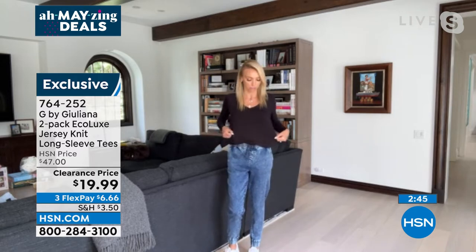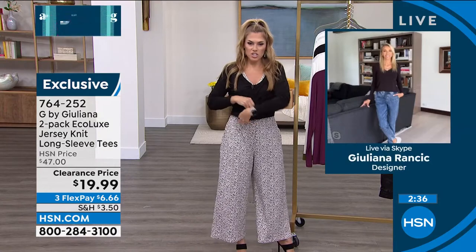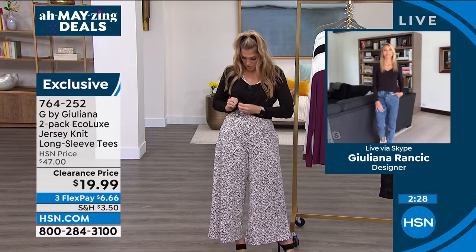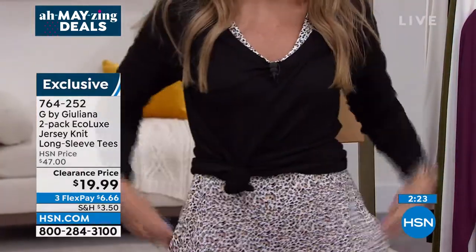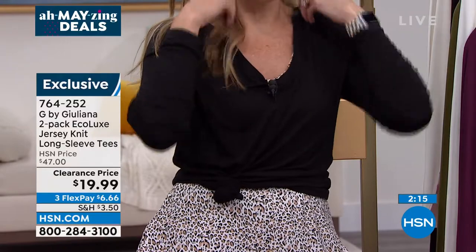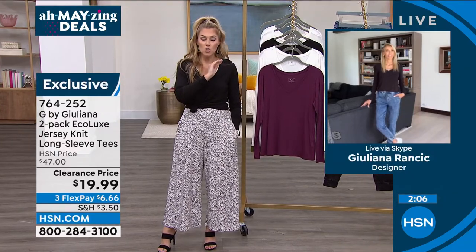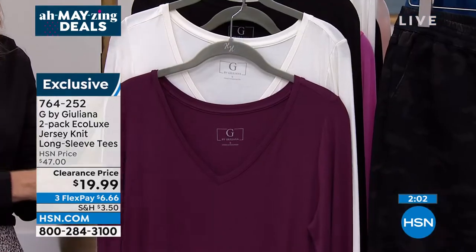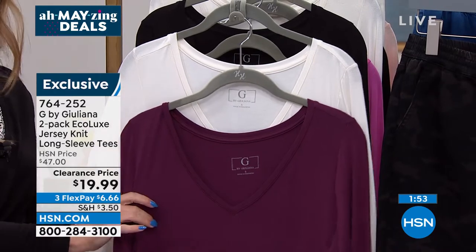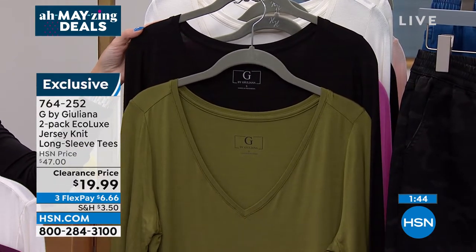These t-shirts are a dream. You can do a little side tuck or side knot — look how cute it layers. If you've got evening plans and want to look like you're wearing a little crop top with great pants, you can do that, or cover it up with a jacket. You are going to live in these tops — they're so versatile, and the price point is insane. All solid, all that Eco Luxe jersey knit fabrication with the V-neck and long sleeve. Get it now because in the fall you'll wish you picked it up at this clearance price, which just means a rock-bottom price to make room for more inventory.